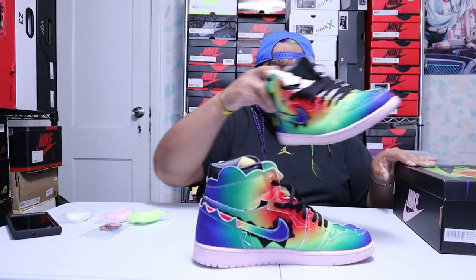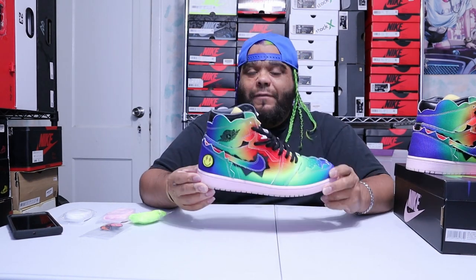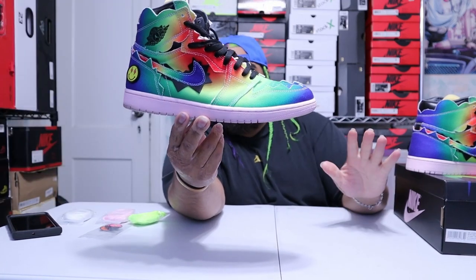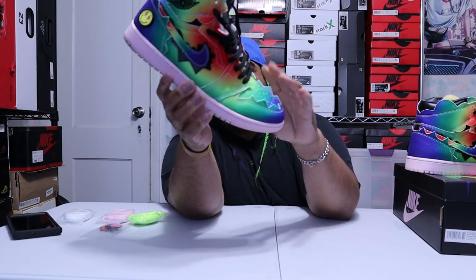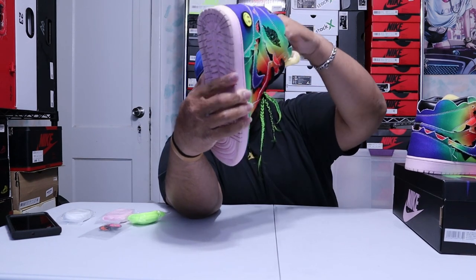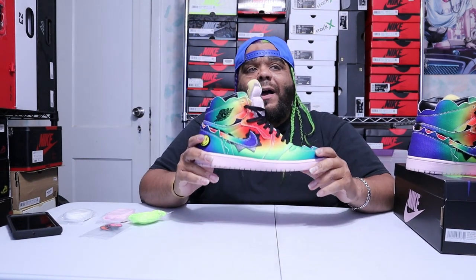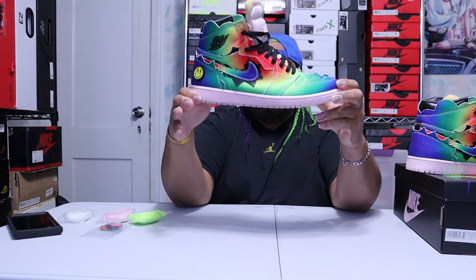Here it is — your Jordan 1 J Balvin. I'm definitely going to try to get the Jordan 2 that's coming out. The upper has so many colors; the material is different, kind of like a denim material but not actually denim. The whole point of this shoe is that J Balvin was all about colors, and they took all the colors from his three albums and put them into one shoe.